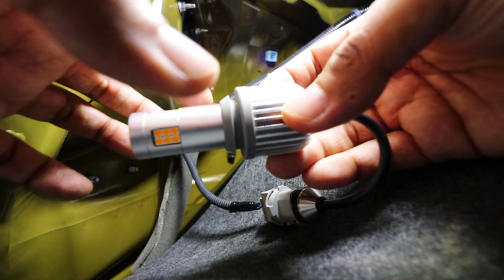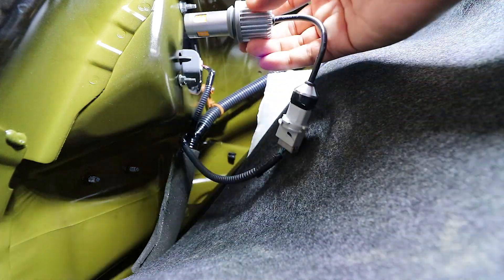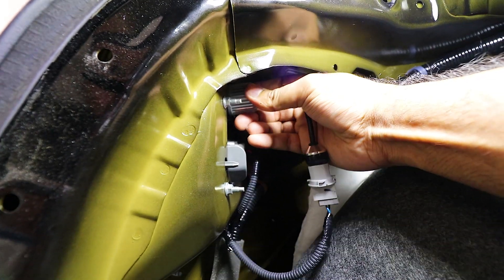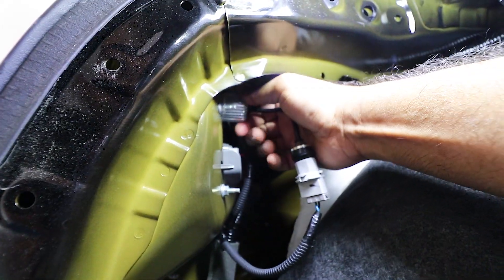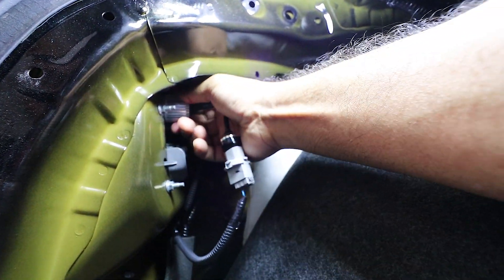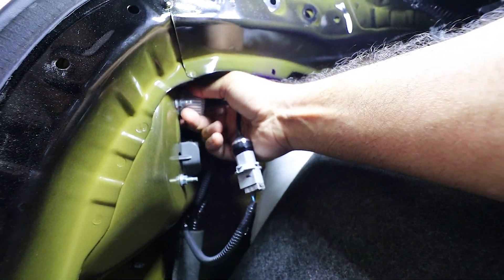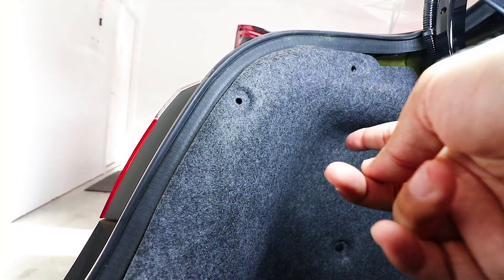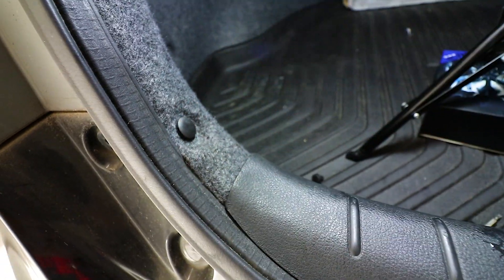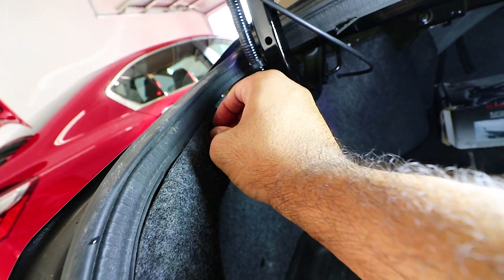There's a rubber piece on the bulb and once it goes in it's a good tight fit, exactly what you want. Just push it into the original hole and tighten it down. It's not coming out even when I try hard to pull it — make sure it's in there nice and tight. Test it one more time before putting the screws back in, then put the screws back: one, two, and three up top.